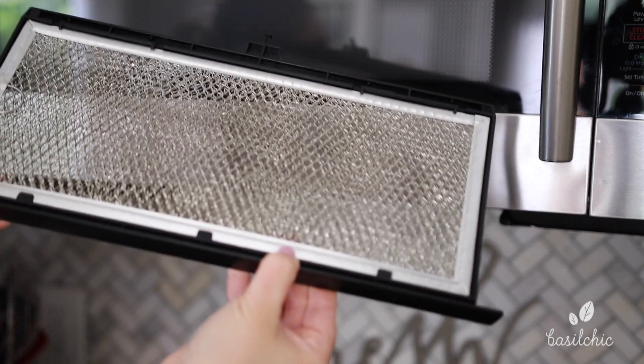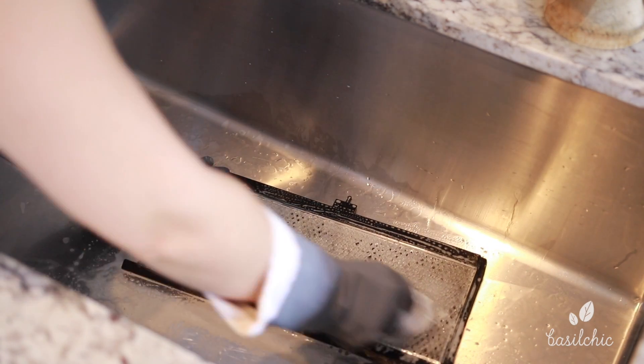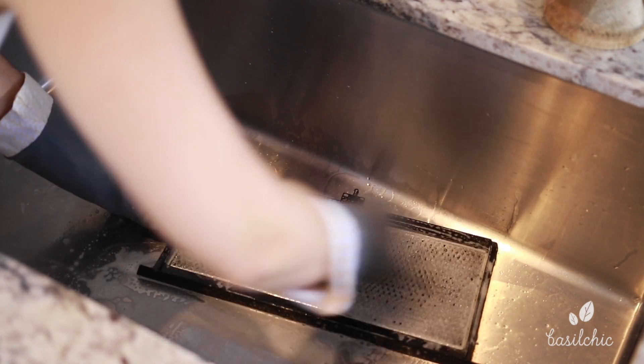Reaching down, I'm going to take out the filter from the vent — it's going to need to be cleaned. It's not too bad but I'm going to give it a really good scrub, let that sit, and eventually load it in the dishwasher.